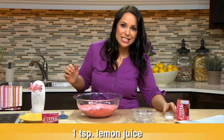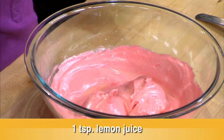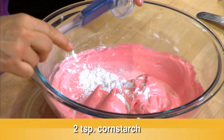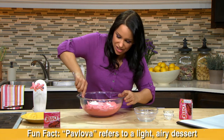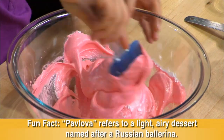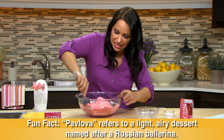I have one teaspoon of lemon juice that we're going to add in, and two teaspoons of cornstarch. Give that a little mix. You want to make sure that when you prepare this, you definitely work on it on a cool day with no humidity, because humidity will cause this pavlova — the meringue — to get chewy.